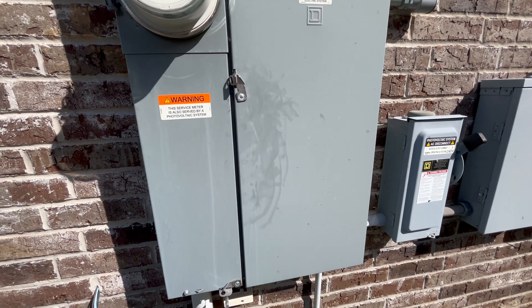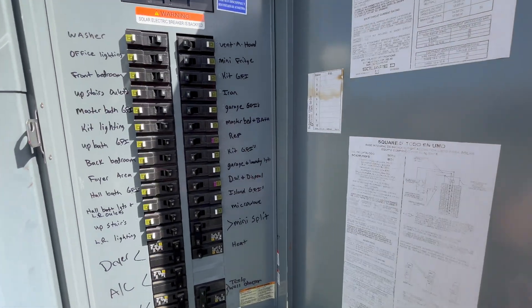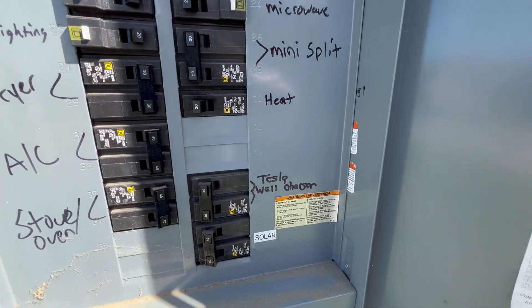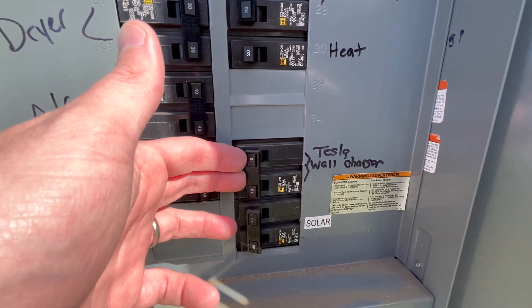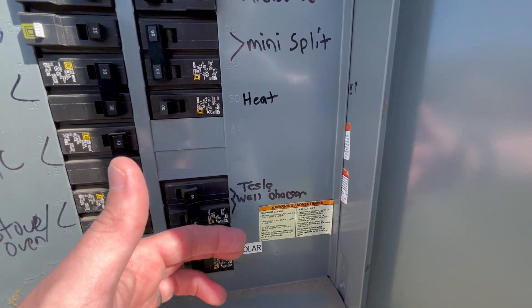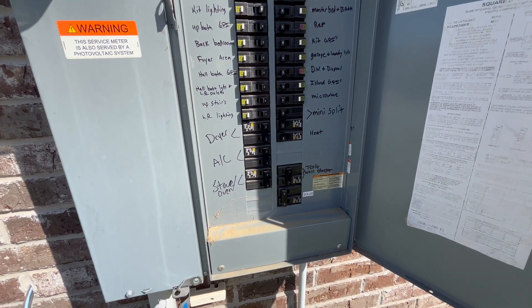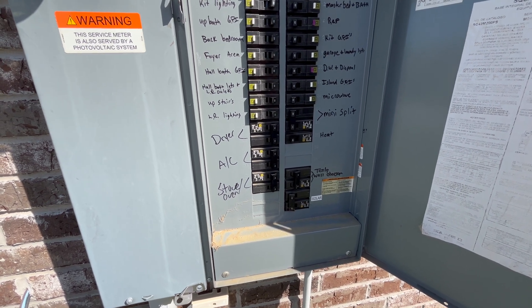We have made our way over to our circuit box. I'm going to flip this open and find the breaker that says Tesla wall connector. As you can see, it's 40 amps. I'm going to flip that off. Now let's go back — we should have no power to our Tesla wall charger anymore and we can begin work on it.